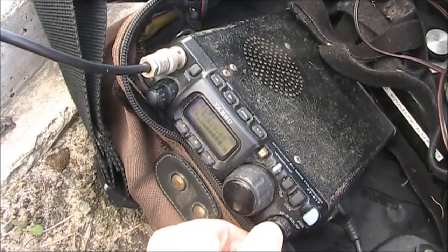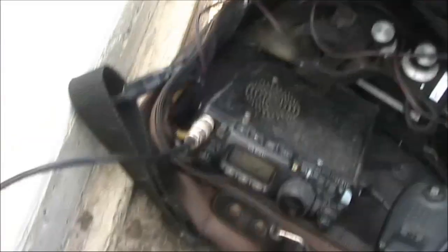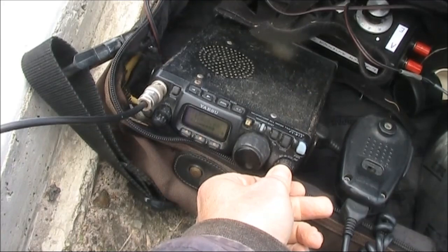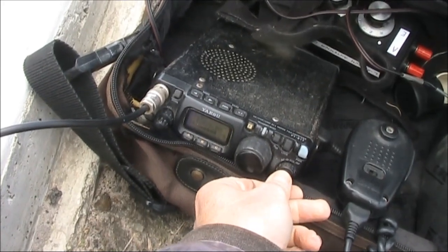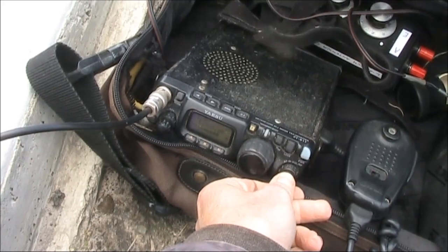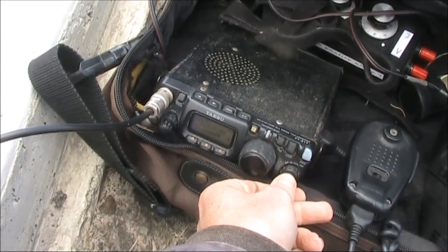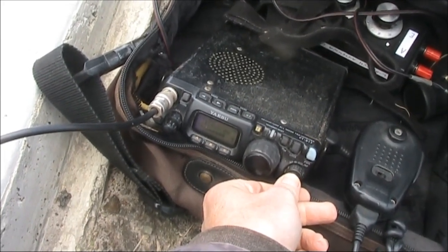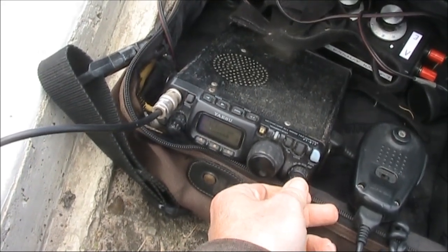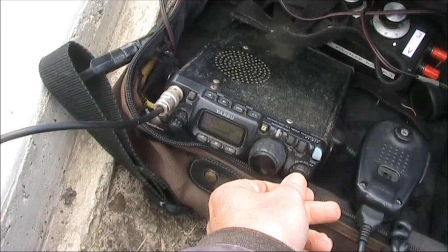You're somewhere around about 10 over 9. Not that signal strength means much — it's readability that's important. The delta loop loading the light pole, and they're doing very, very well. You're a readable 3x3, and my noise on the vertical runs nearly at S6. Just a readable 3.